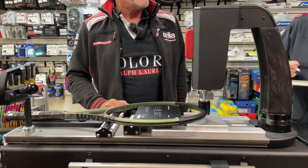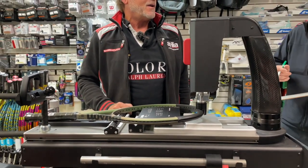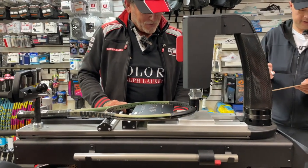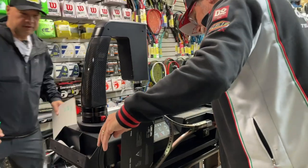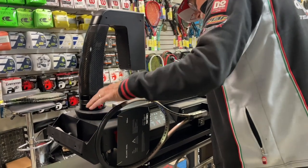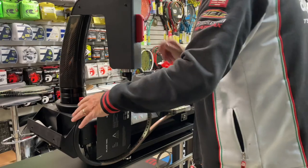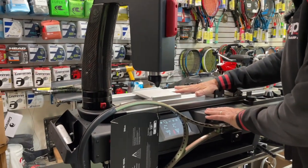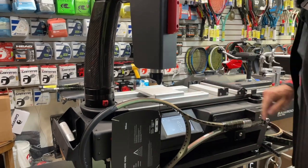Okay, that says 73. I haven't thought of doing this before — I'm going to flip it over and see if I get the same number. It should be the same. Okay, 73. All right, so we know that's a consistent measurement. Here comes the other one.